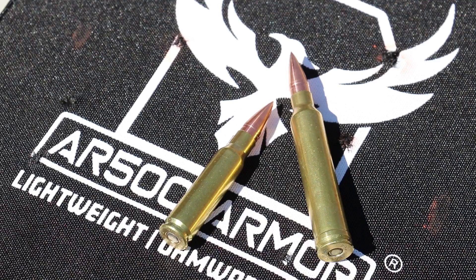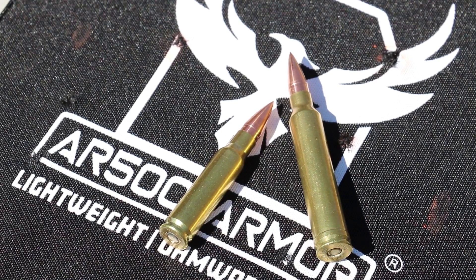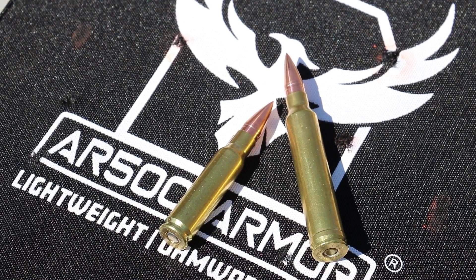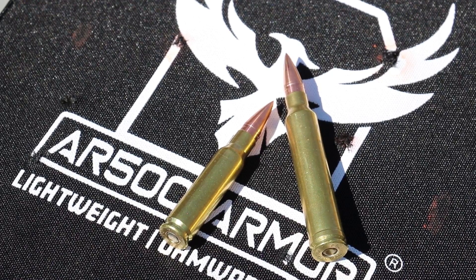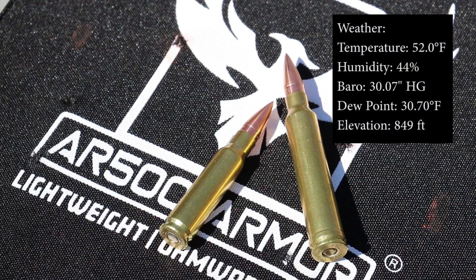We have a brand new TC Compass .308 with a 22 inch barrel, and a TC Compass .300 Win Mag with a 24 inch barrel. I'm just starting to develop the load on these, so we should see 3,100 feet per second out of the .308 and 3,400 out of the .300 Win Mag. We'll take one shot out of each on our 1078 plate. This is the one we used for the reduced velocity M855 and M855A1 test.